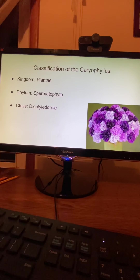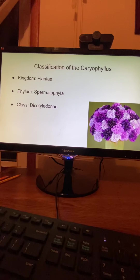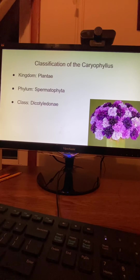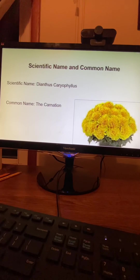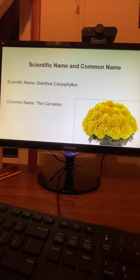Classification of the carnation. Kingdom: Plantae. Phylum: Spermatophyta. Class: Dicotyledonae. Scientific name: Dianthus caryophyllus. Common name: the carnation.